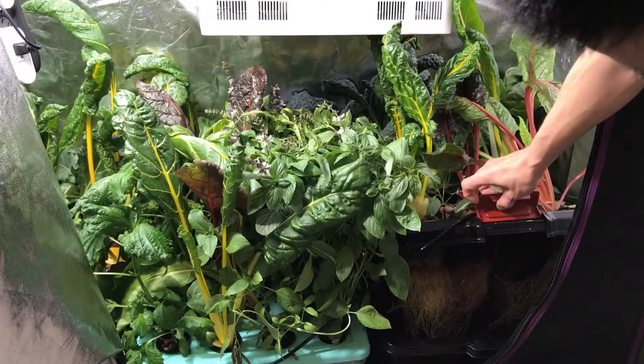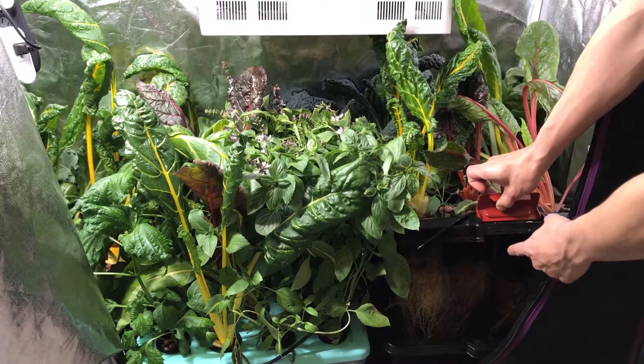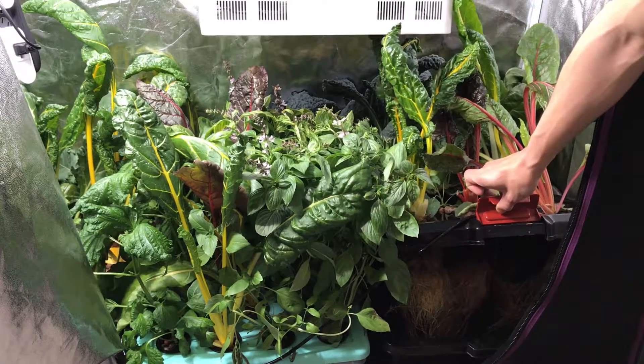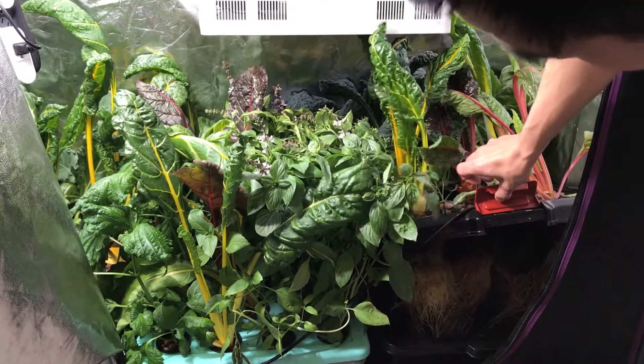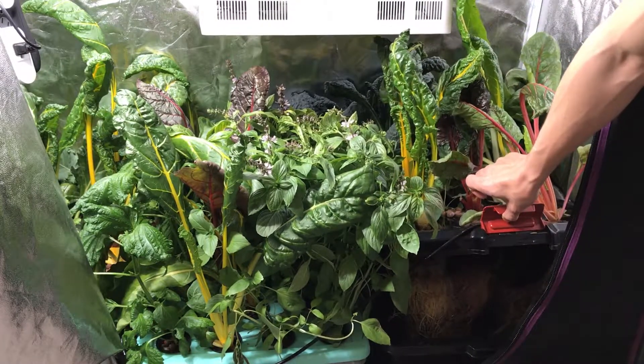That's how the root system is looking right now — it looks pretty healthy. You can see that the red chard actually has pink roots, which you would never probably see if you're growing in the dirt unless you dug up the roots. And the white chard has white roots and the yellow chard has yellowish looking roots. It's pretty cool.